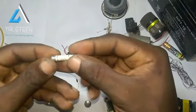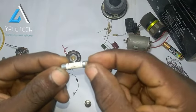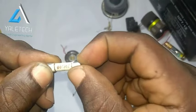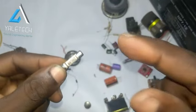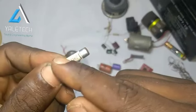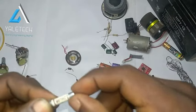Then we have what we call a fuse. They are very, very useful. They are saving your circuit. You cannot predict when power will misbehave, so instead of your circuit getting affected, the fuse receives it. So it's very useful.